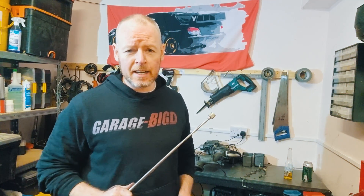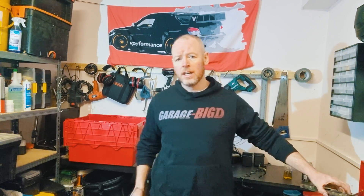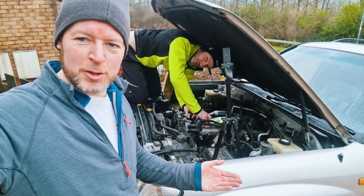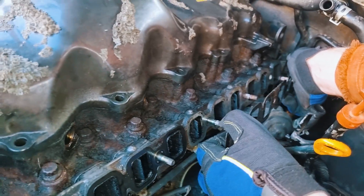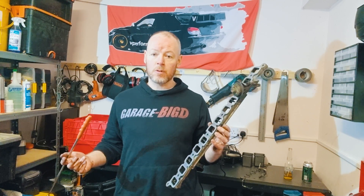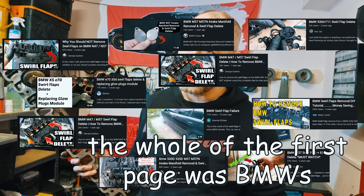It's been a while since we've presented an opinion on the internet, and everyone always gets upset when we do that. But let me talk to you today about swirl flaps. I've just been removing these off my Land Cruiser and I was trying to find out more information about what they're supposed to do, why people have them, and why people remove them in the first place. A lot of the videos on YouTube are about how to remove swirl flaps, particularly on BMWs. I wanted to talk a little bit about the why.